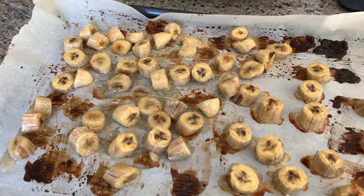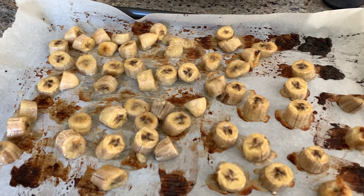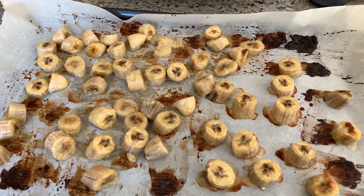This is what they look like after they're done caramelizing. I know they look kind of weird and gross, but they smell super sweet and they also taste really sweet.